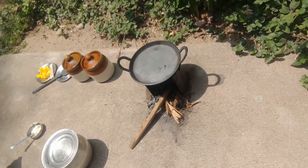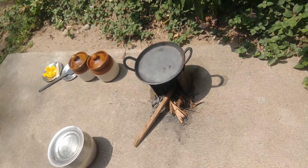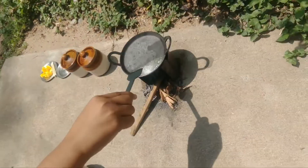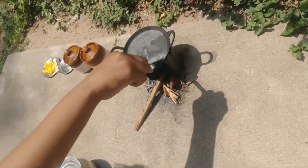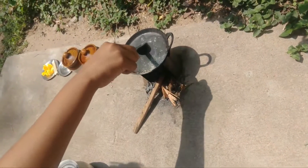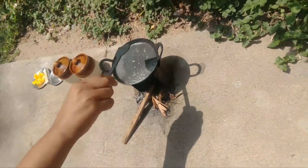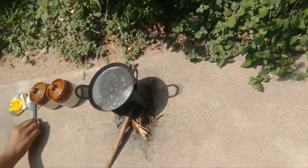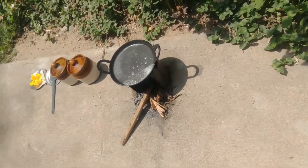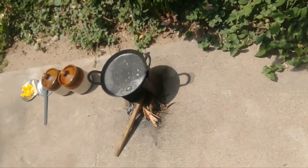Now I have kept the pan on the stove. Let's put some butter. Now let's fry it.